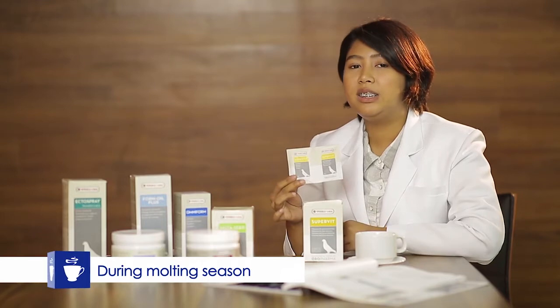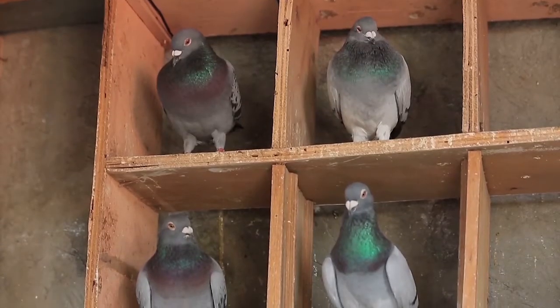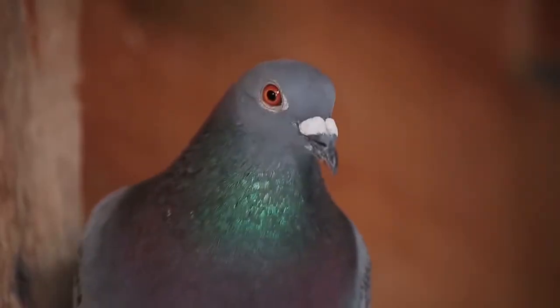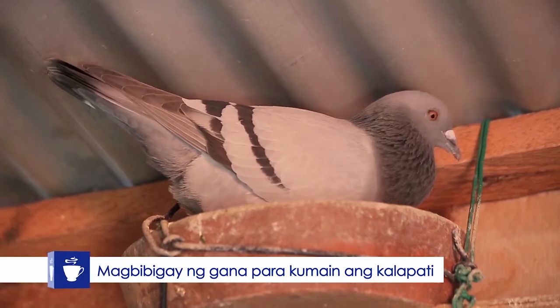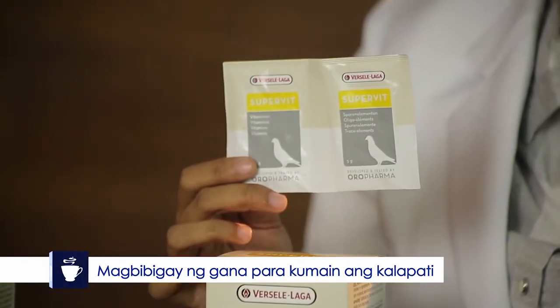Ngayon, during molting season, napakasakit ng katawan ng ating mga kalapati. Nagkakaroon ng panghihina, ayaw kumain. Itong wheat complex na ito, siya yung magbibigay ng gana para kumain ang ating mga kalapati, particularly ang mga nagbumot.